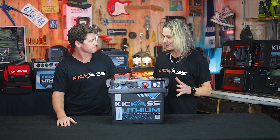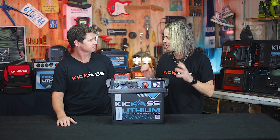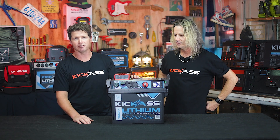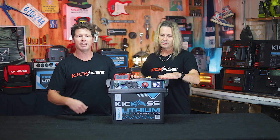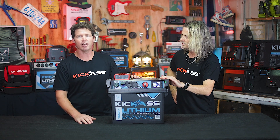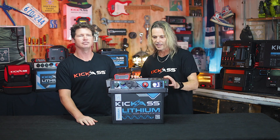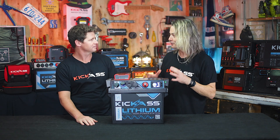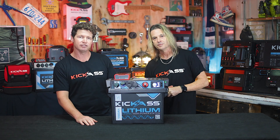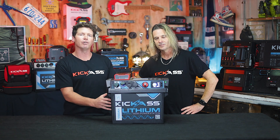A lot of people when talking about lithium batteries are worried about safety. So what have we done to make this such a safe and reliable product? It's got our Kickass BMS with multi-stage protection — over voltage, under voltage, over charge and discharge protection, as well as over temperature — so you can be sure it's completely safe to use. We've tested it, trialled it, this thing's ready to go. Our BMS is actually over-specified — it's a 250 amp continuous discharge BMS but we've tuned it back to 150 amps to support the cells used in the base. Absolutely bulletproof.